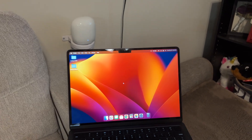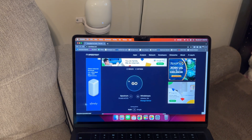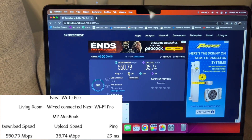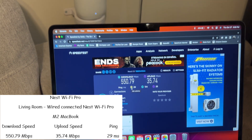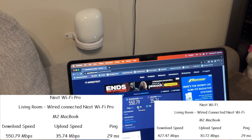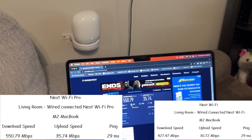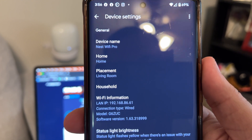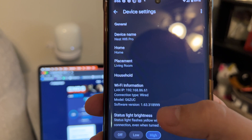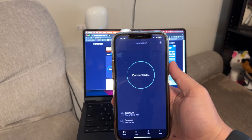We should get essentially the same speeds as we got before in the other office. The M2 MacBook Air next to the Nest WiFi Pro router got 550 meg download, 35 meg upload, and a 29 millisecond ping — last time we got 427 meg download. You can see in the app that the Nest WiFi Pro in the living room shows connection type 'wired,' confirming it's using the cable rather than WiFi.